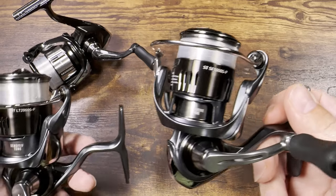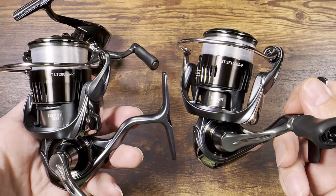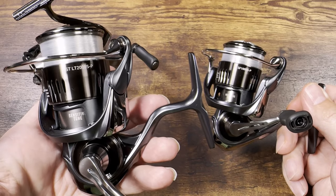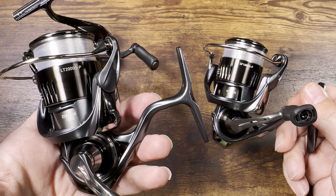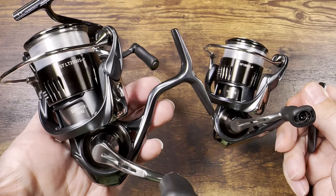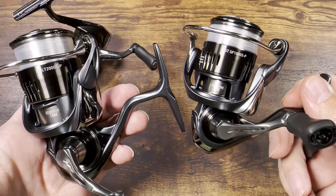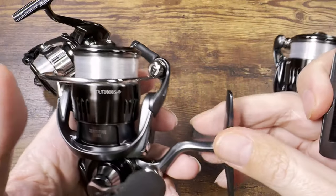But because I had them on the same rod with the same line and fished them back to back for a couple of weeks, the 1000 size body always felt — when I switched between the rods — just a little bit smoother, just a little bit nicer. Even though this one feels amazing if I don't touch the other one, keep this in mind if you're deciding between these two sizes.